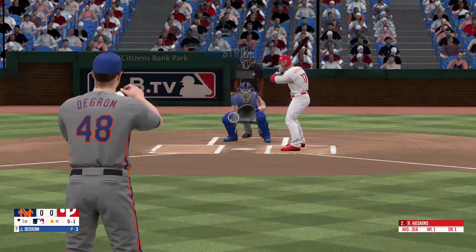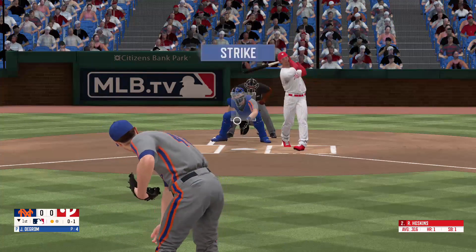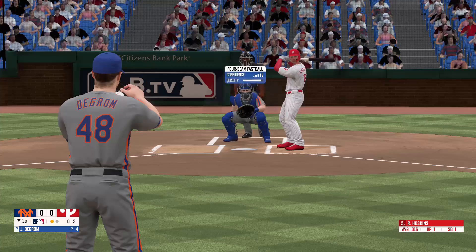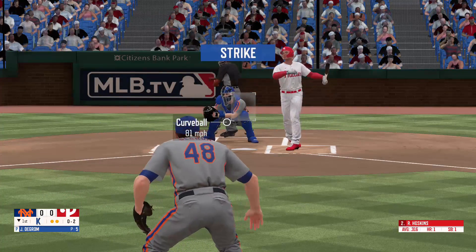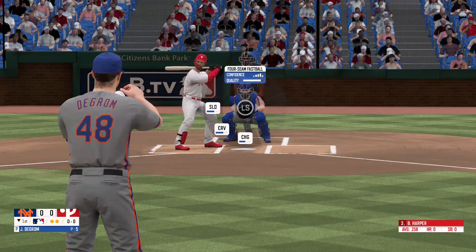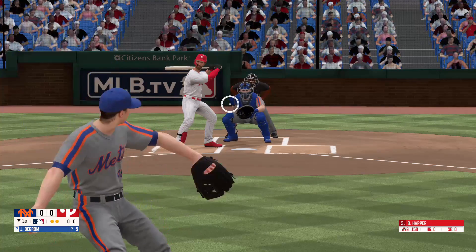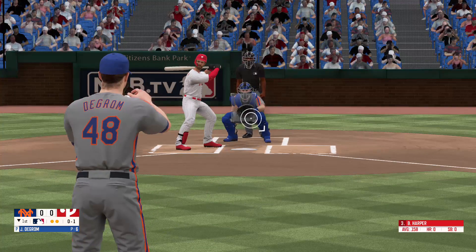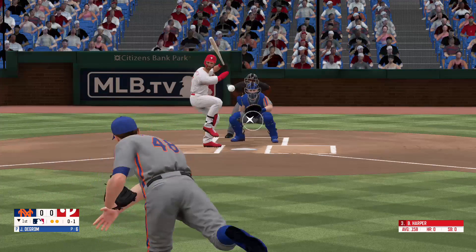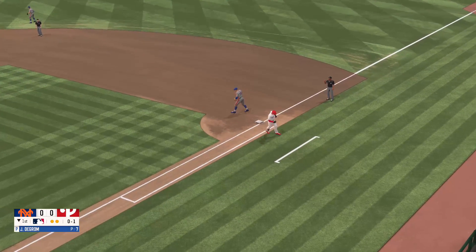Breezes him on the corner, no balls, one strike. Swing and a miss, 0-2. Swings and misses, strike three — two away. Swing and a miss, strike one. And that's in time for the out.